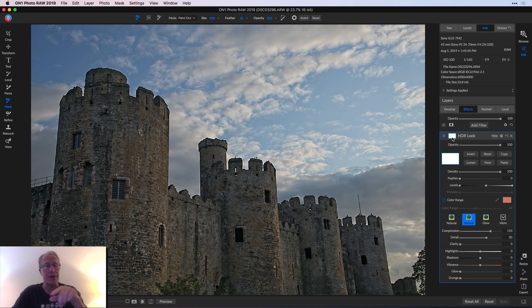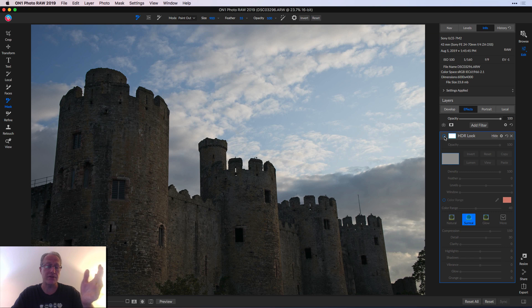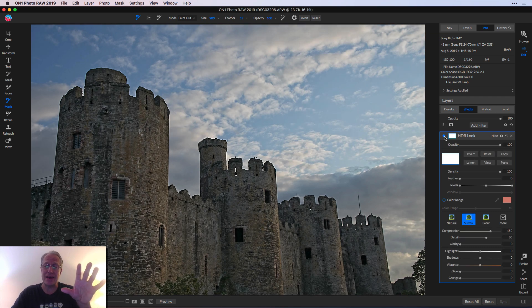You can click on the little masking icon, which looks kind of like a Japanese flag, and you can see here's your masking view window, and it's all white. White reveals, black conceals. So the entire effect is revealed across the photo — this whole surreal HDR look is going across the whole photo. When I toggle it on and off, you can tell. It's really evident in the stonework, and kind of evident in the clouds — they're getting crunchier.